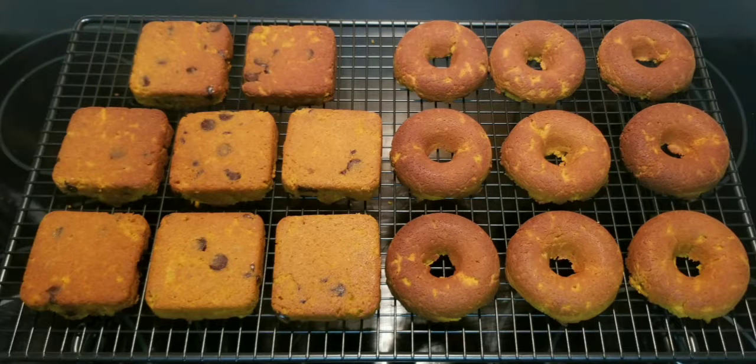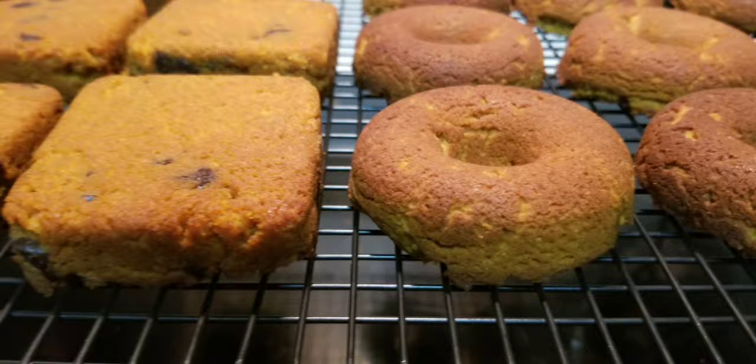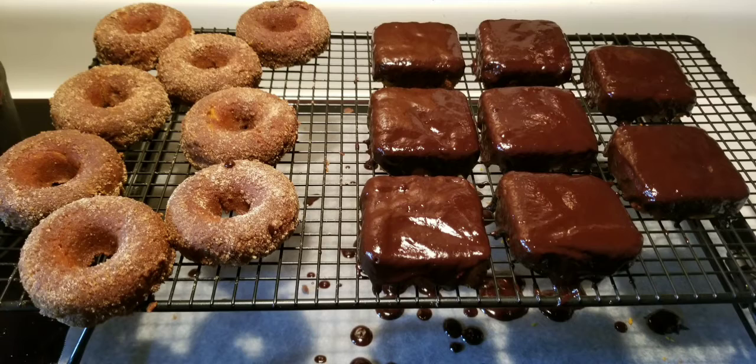I also put a chocolate ganache over the squares. The chocolate adds a nice combination with the pumpkin.